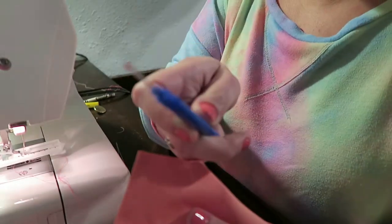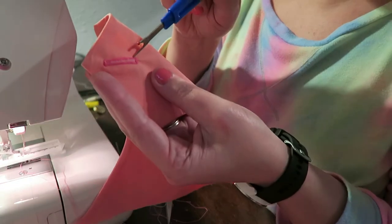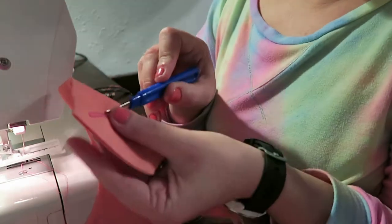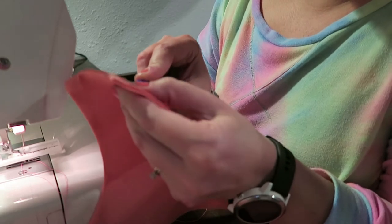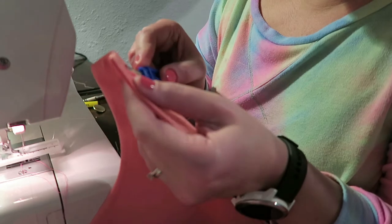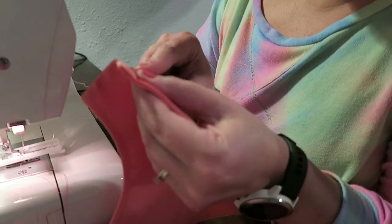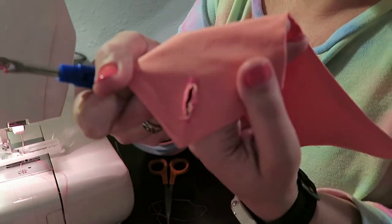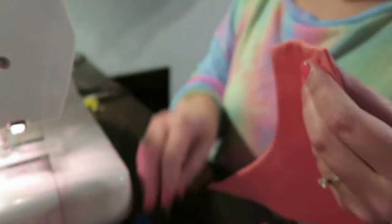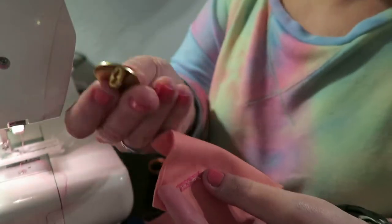Now we're going to take a seam ripper and go in between the buttonhole — just poke it in and you're going to rip the fabric from end to end without ripping the buttonhole threads. There you go, now you've got a buttonhole, and hopefully our button fits through it.